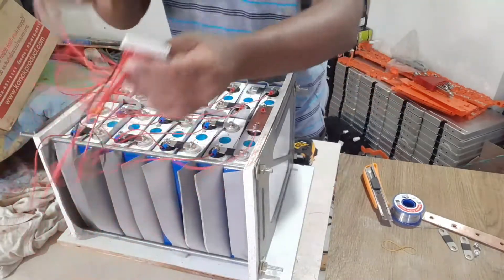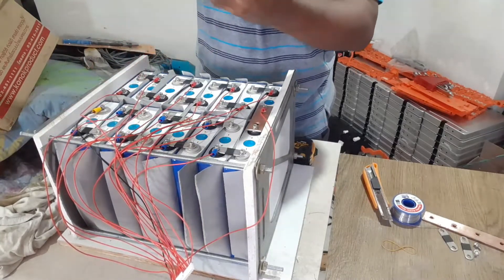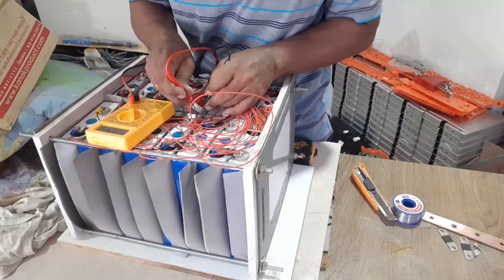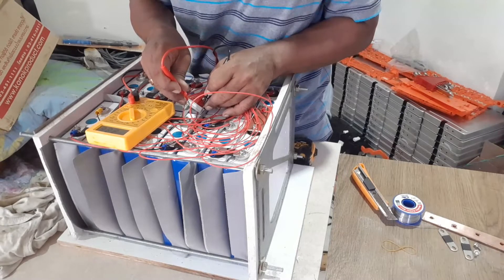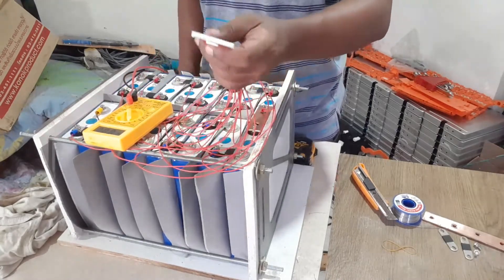Now the most important step — you have to double check whether these voltages are coming correctly. Keep your negative: 3.5, 7.3, 14.5, 21, 25, 29, 32, 36, 39, 32, 36, 50, 54, 57. Correct — all the nodes are correct. That means you can go ahead and plug your BMS.